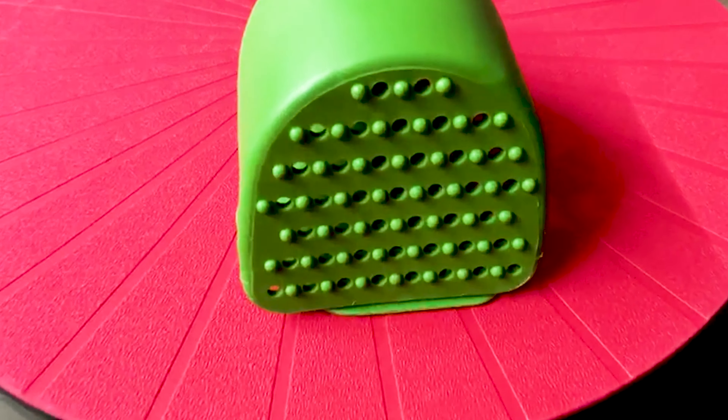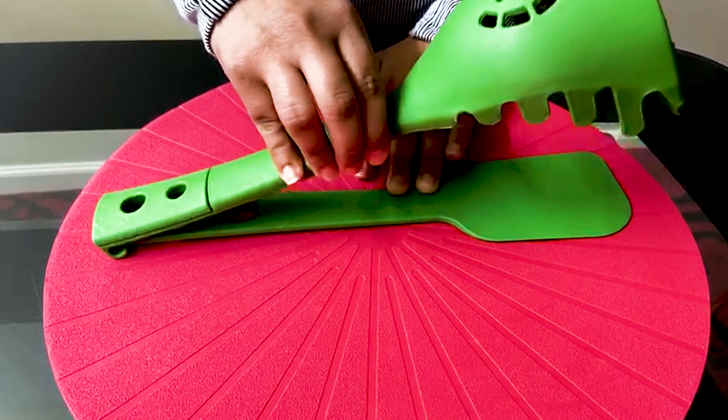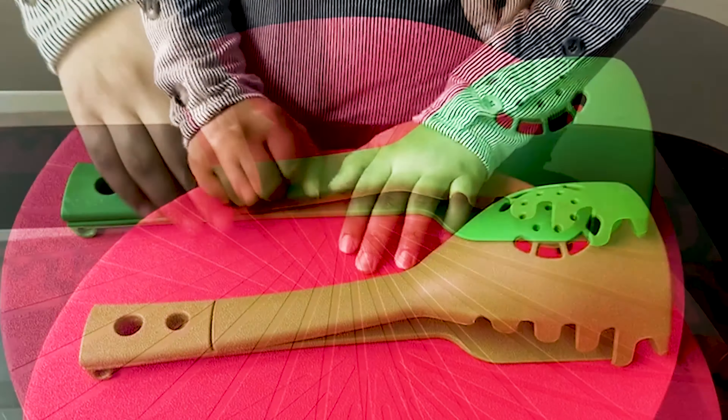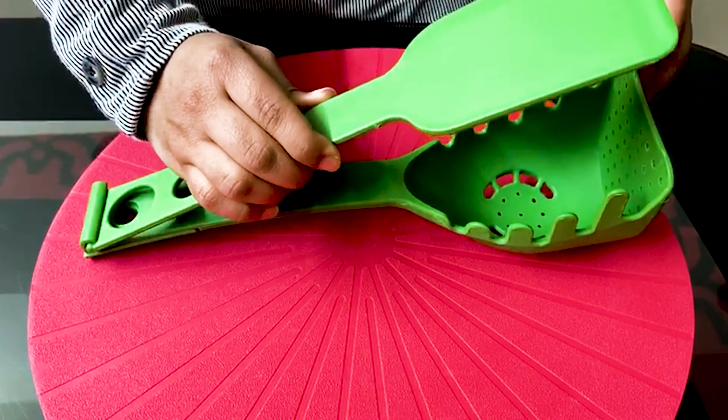It is a gadget that can easily cut, serve, stir, measure, mat, separate, flip, and strain. It is easier to handle multiple cooking tasks efficiently without having to switch between cooking tools.